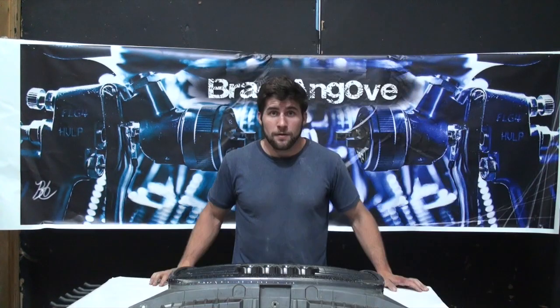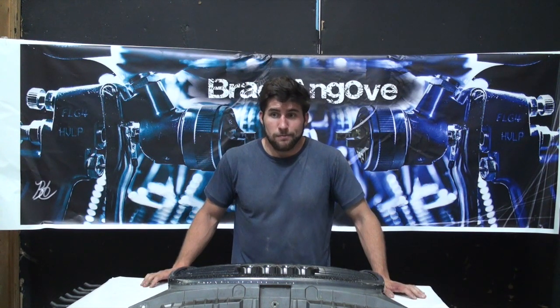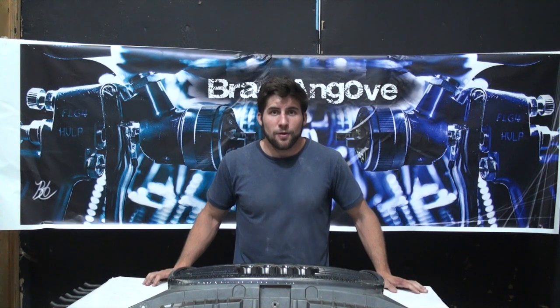If you're interested in learning how to paint the grille of your car — and this will pretty much apply to any part of your car — please subscribe and stay up to date on this paint job. Hopefully you can learn something.